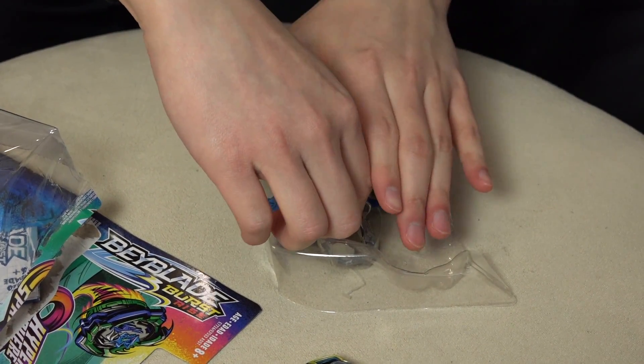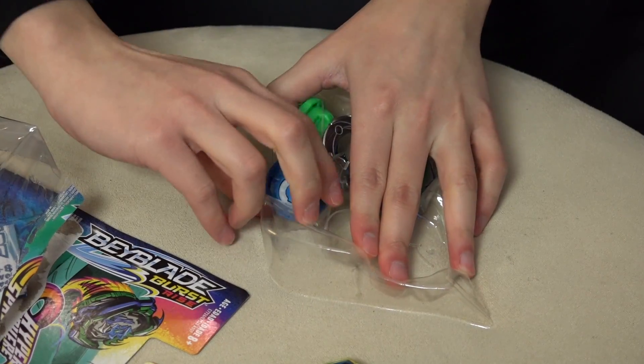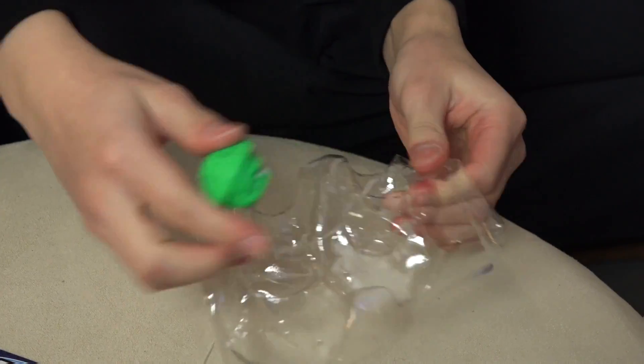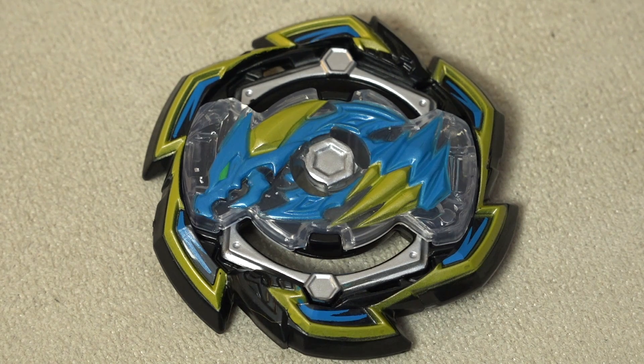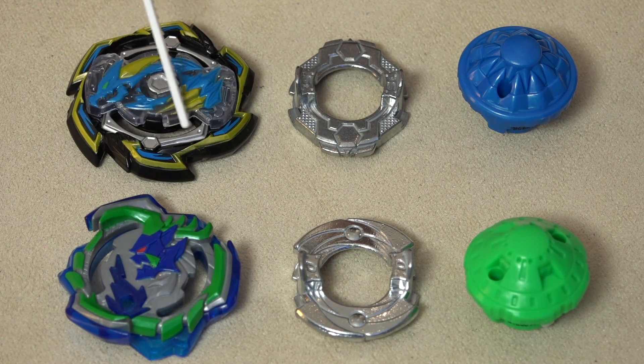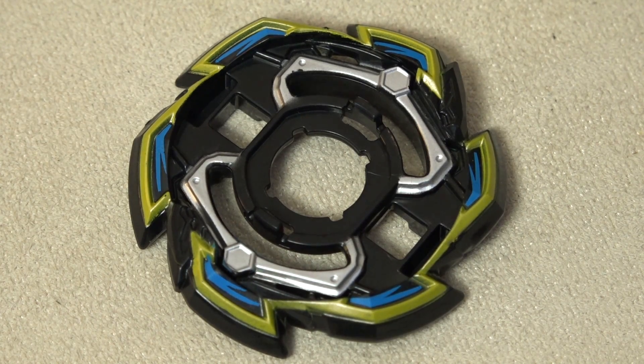I'm just going to put that on the side and open everything else up. These are the parts that we get from this brand new Hypersphere dual pack. Remember guys, this does not come with any ripcord or launcher, so it's kind of expected that you have like a starter pack or at least one other launcher, maybe from your slingshock. It's all cross compatible, backwards compatible with your previous stuff. These are the parts we get - Rock Dragon. Original color, I'm really happy that they stuck with that. It may look like metal, but these are actually all plastic. The paint does look pretty convincing - it's silver, but don't get tricked. These are not metal.